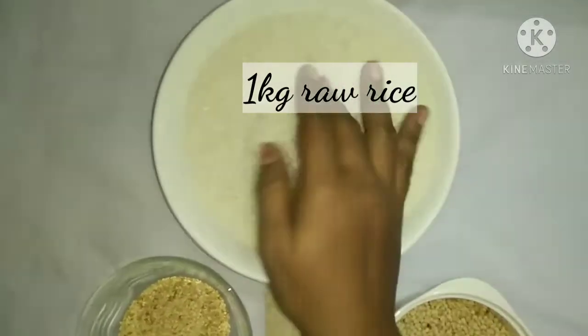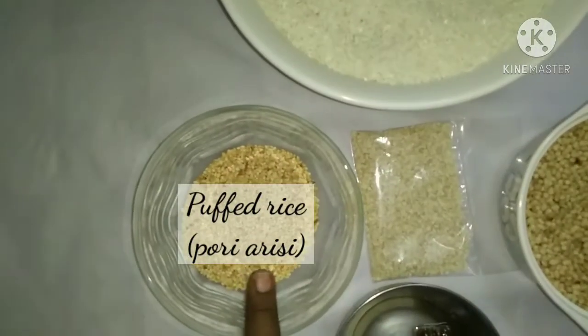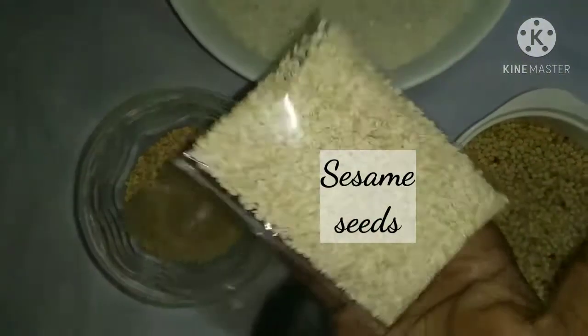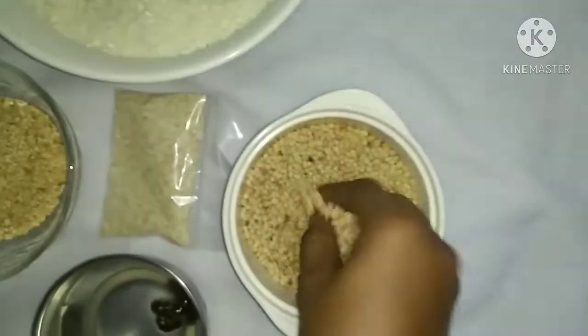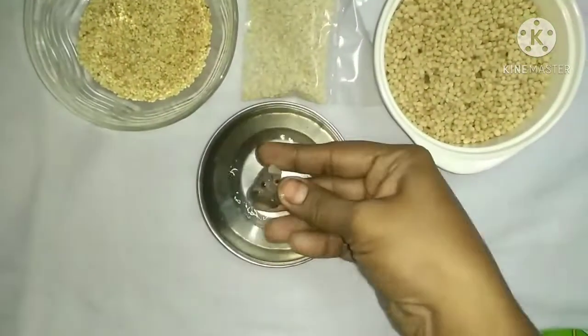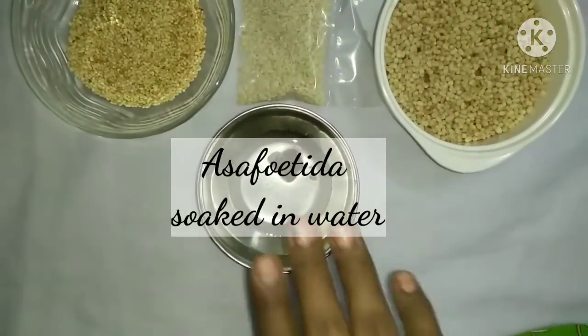I am going to mix the dish. I just need to mix it in the dish. Use 100g of garlic. Add 1-2 spoons in the sauce. Use the dish to make a sauce.